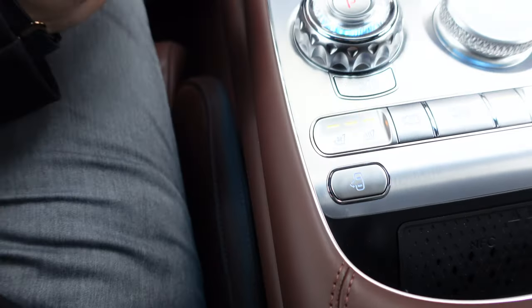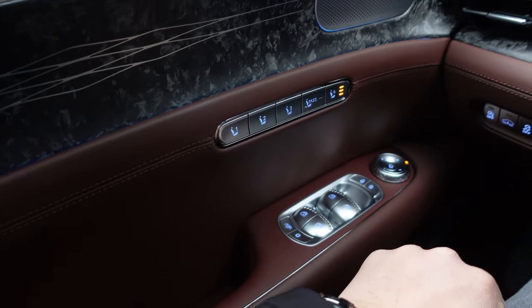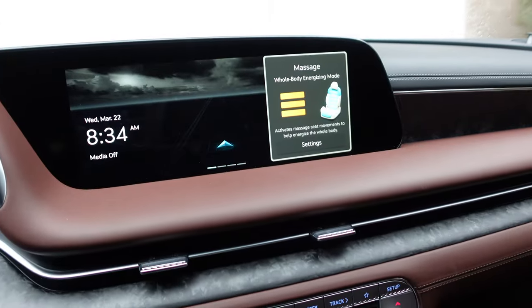Heated seat, heated steering wheel, and massage. And off to work we go.